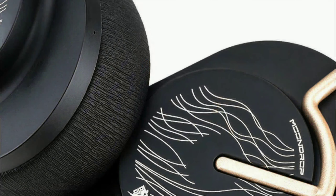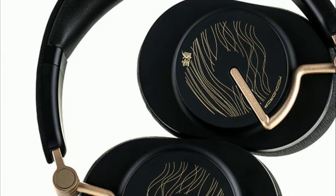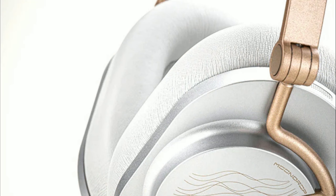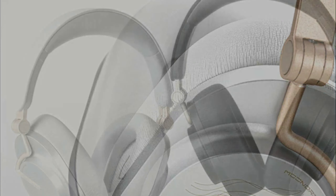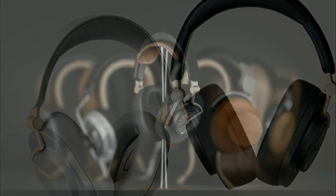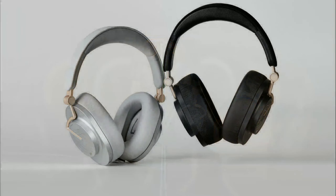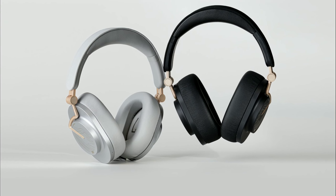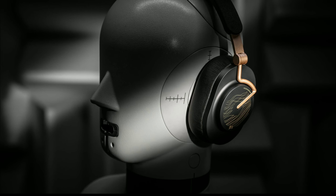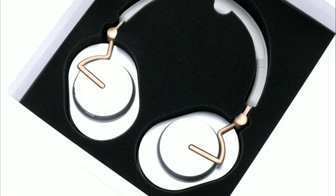Similar to all Moondrop earphones, this model is tuned to achieve the VDSF target response, which is a neutral target. The brand has been doing this for several years. Anyone familiar with Moondrop will know they tend to tune their products bright, slash balanced — and this headphone will be that way as well.